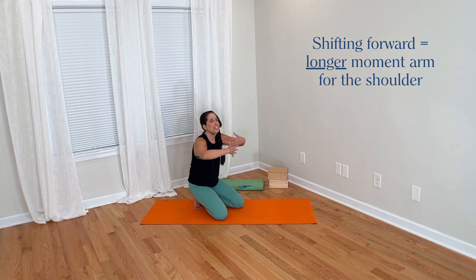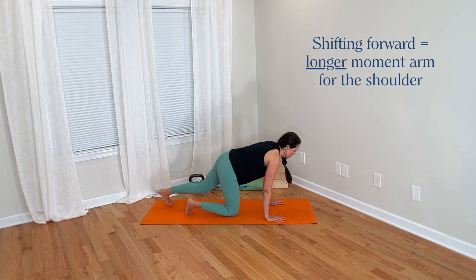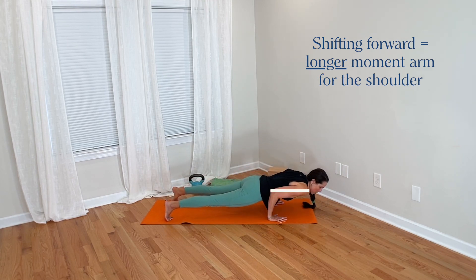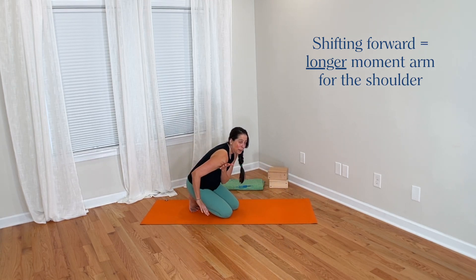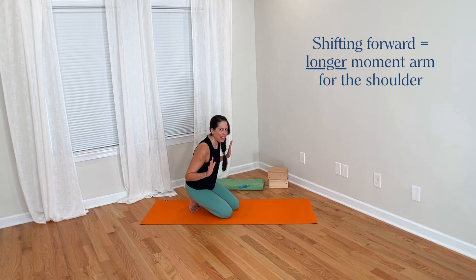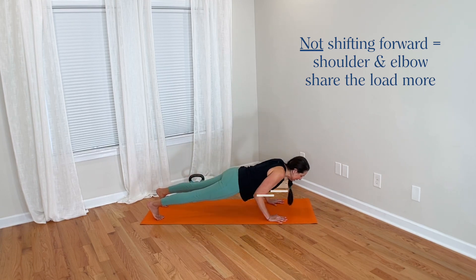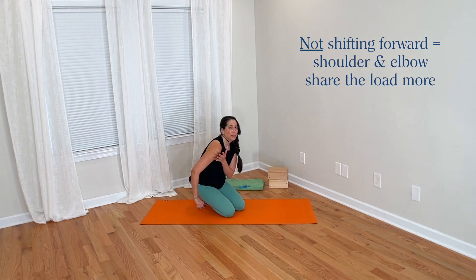Shifting forward loads the entire upper body more in a general way, but because of the moment arm for the shoulders in this forward position — that distance between the shoulder and the hands — the shoulders are bearing more load, specifically the anterior shoulder. This area would bear less load if we did not shift forward and instead went straight down, because then there would be longer moment arms at the elbow and a shorter moment arm at the shoulder, so they could share the load more evenly.